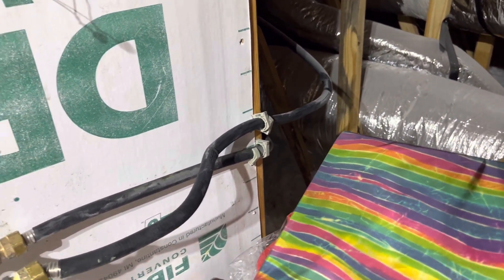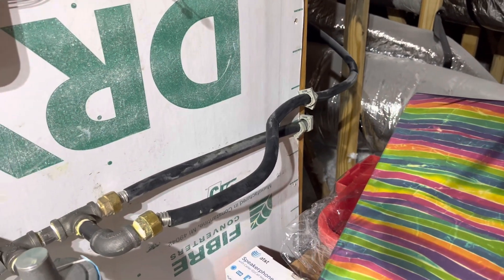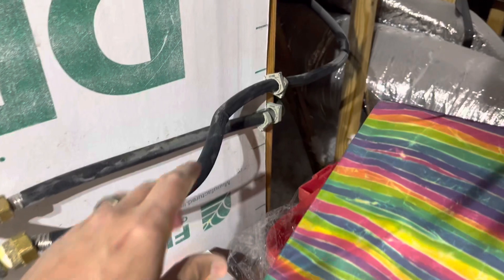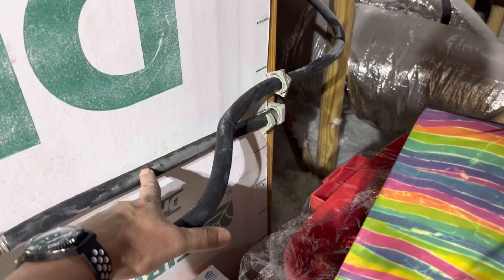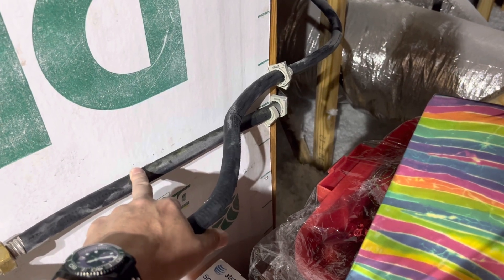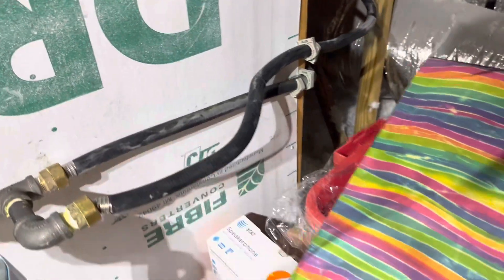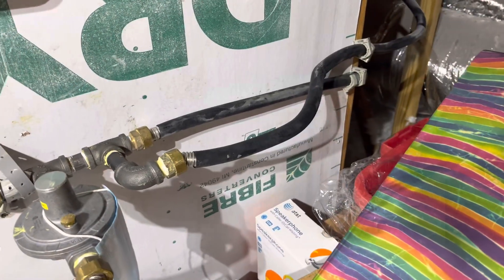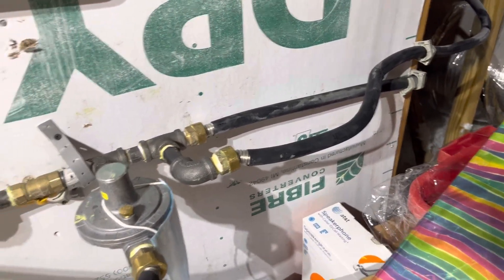So there's a volume problem in this house. The gas companies have been out here a number of times. Here's the problem: the supply line is half inch. This is a three-bathroom home — this has to be three-quarter inch. We have a 200,000 BTU water heater, the furnace is probably about 80,000 BTU, and then we can add the stove, fireplaces, things like that.